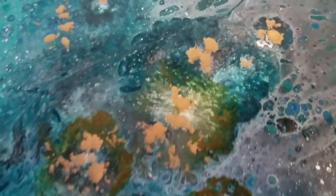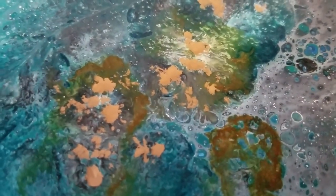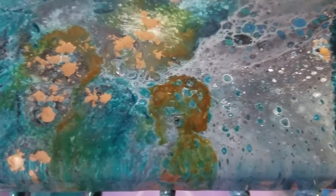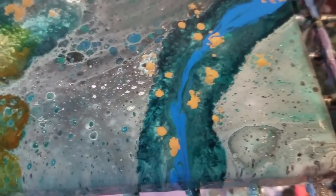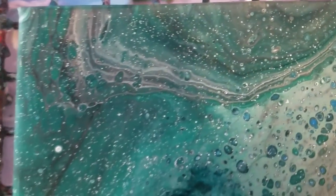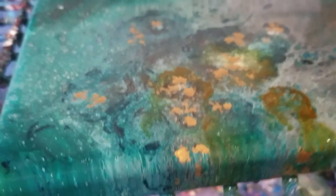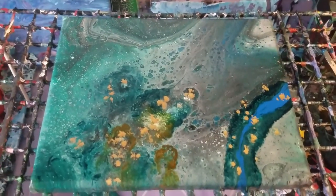All right, we're going in for the close-up. There you go — you can see how the alcohol inks worked. Hopefully you can tell that the gold is literally kind of sitting on top, almost like if you were to put nail polish on it. There's this interesting part over here, and then of course you have the regular pour here, which was interesting as well. Let's go for a little more of a side view — and there's the overall picture.